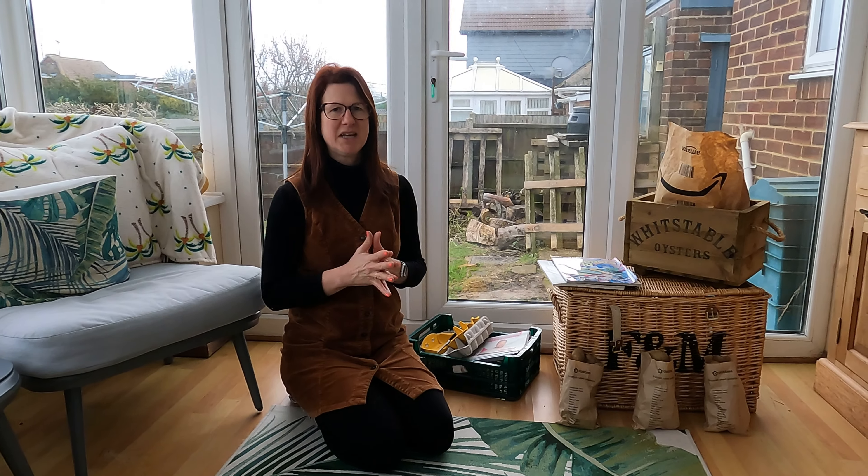I wanted to say a special thank you to someone called Deg, who made a voluntary contribution of an amount they thought was appropriate. We don't ask anyone to do that, but when people do, I'm really grateful. That's not why I do it though — I do it to help people grow their own fruit and vegetables. If you haven't already subscribed, please do; it's completely free and you'll get loads of helpful hints and tips from my home garden, allotment, and from time to time my home kitchen.